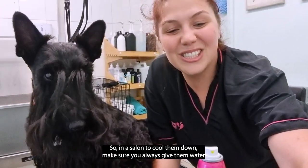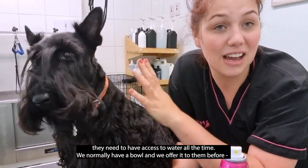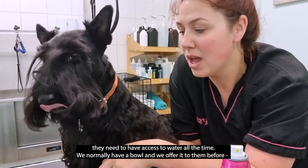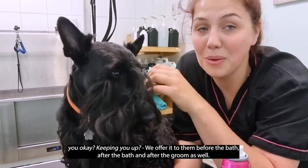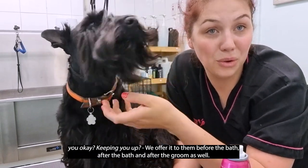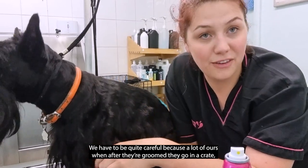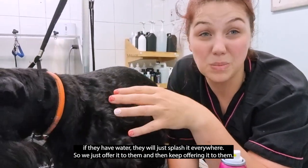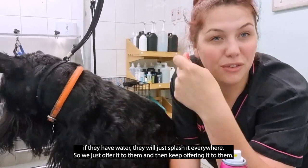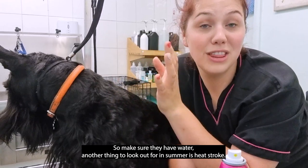In a salon, to cool them down, make sure you always give them water — they need access to water all the time. We normally have a bowl and we offer it before the bath, after the bath, and after the groom as well. A lot of dogs after their groom go in a crate, and if they have water they'll splash it everywhere, so we just offer it and keep offering it.